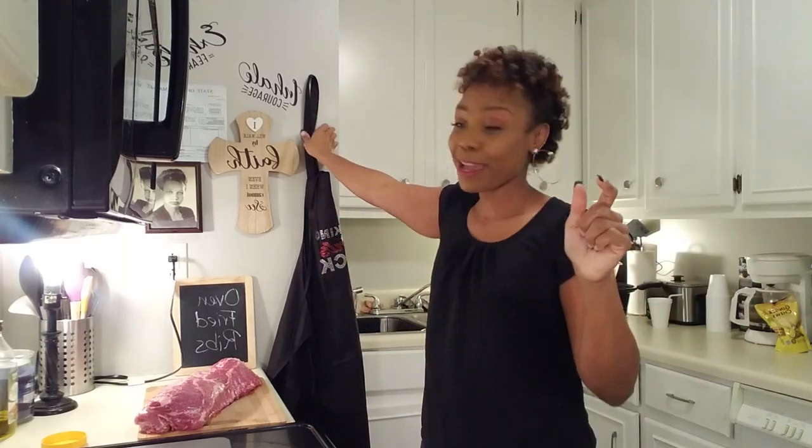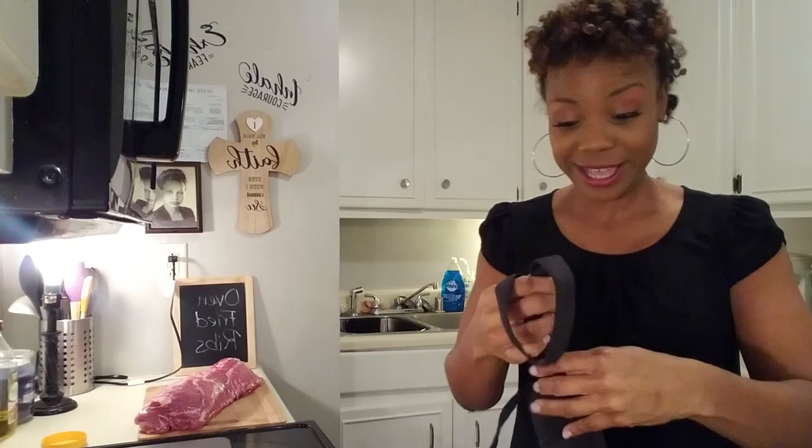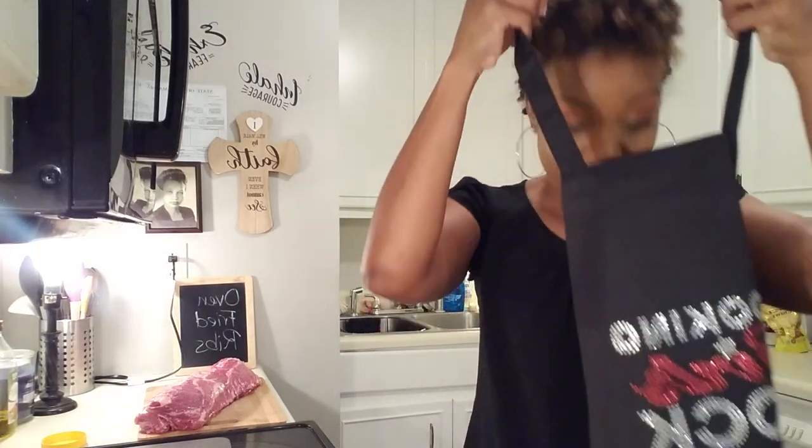So it's going to be messy, so go ahead and grab your apron, honey, because this is going to be a messy project. Let's go ahead and get started.